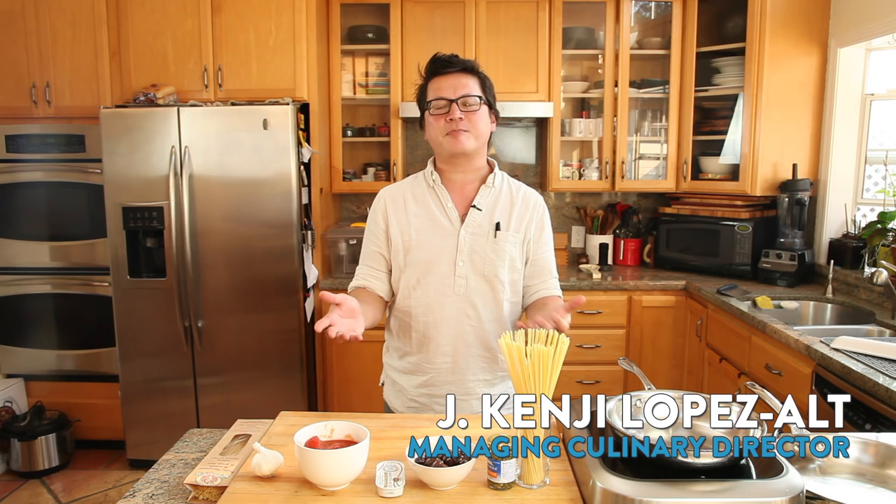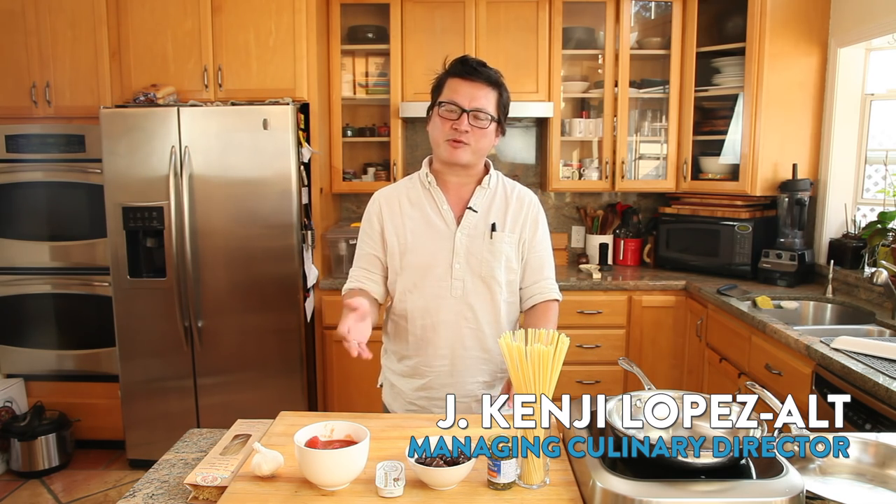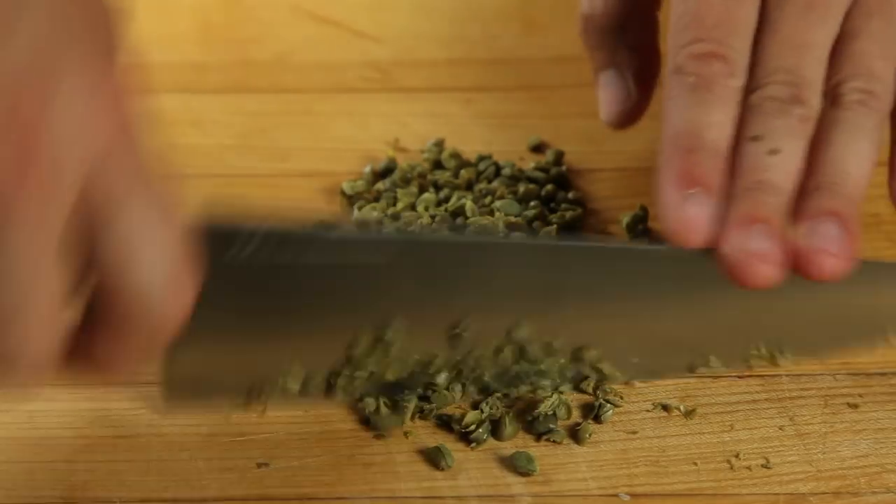Hey everybody, this is Kenji Lopez-Alt from Serious Eats, and today I'm showing you how to make spaghetti alla puttanesca, which is a relatively modern pasta dish dating from around the mid-20th century and coming from southern Italy. It's one of those pasta dishes where it takes about the same amount of time to build the sauce as it does to boil the pasta, which makes it an ideal dish for a weeknight meal or for an easy weekend. It's only got a few ingredients and all of them are really strongly flavored, so I suggest you make this when everybody's on board or when you're by yourself. You ready?